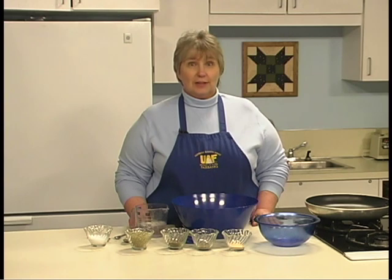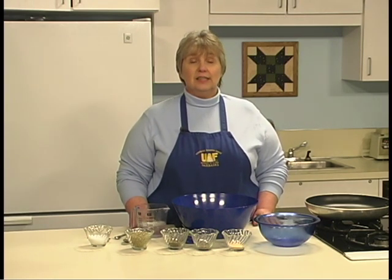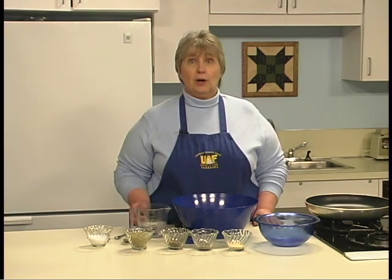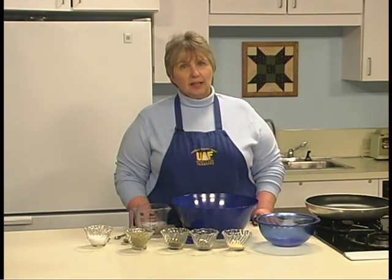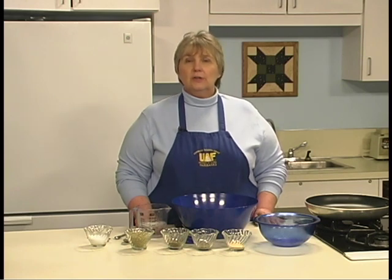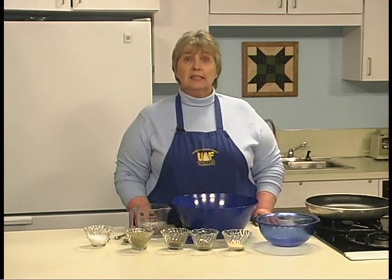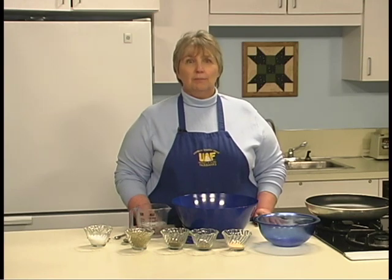Now that the meat is all ground up, mix the spices and herbs for the recipe with ice water. The resulting slurry dissolves the spices for easier mixing and keeps the temperature of the meat down during the mixing process. If you aren't sure how the recipe will taste, divide the recipe in half and cut the meat in half. Mix half the spices in one cup of water and cook a sample. If the flavor is too strong, mix in the other half of the meat; if it isn't flavorful enough, increase the spice and herb mixture.